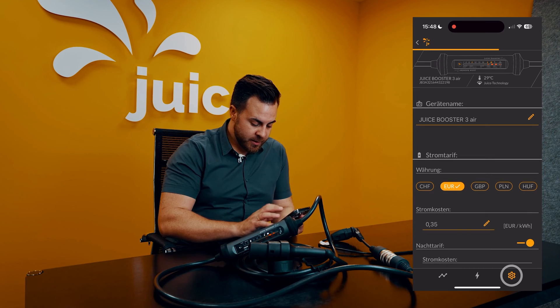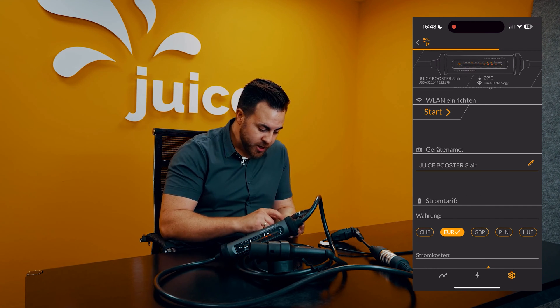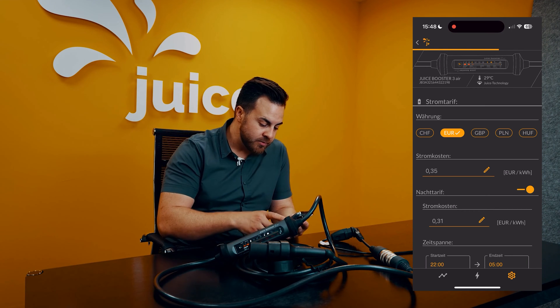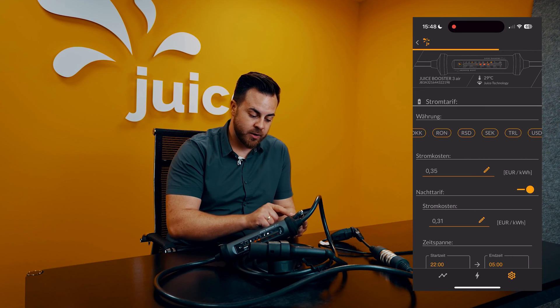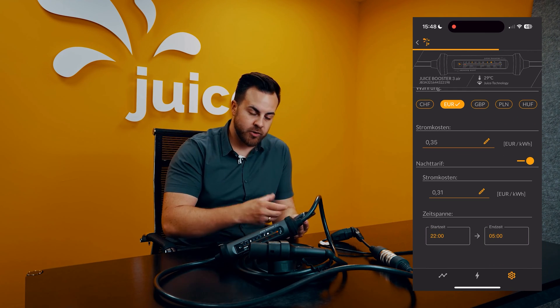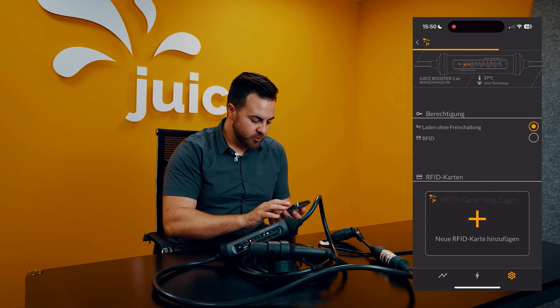About costs — here in the settings, you can not only give the booster a different name, but also change the currency: Swiss francs, euros, pounds, and other similar currencies. Scroll left and right to see additional currencies. Here you can input electricity costs for further calculation. If you have a night tariff, you can configure that here as well.